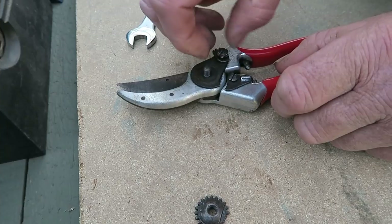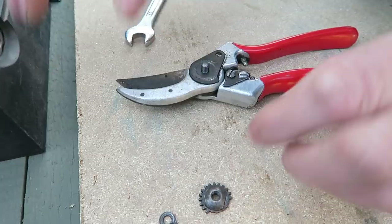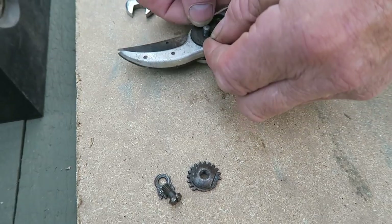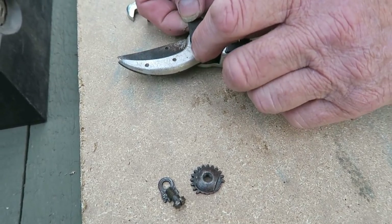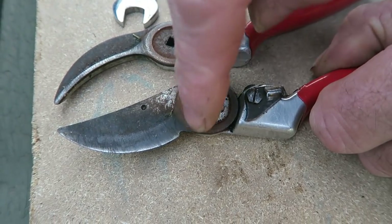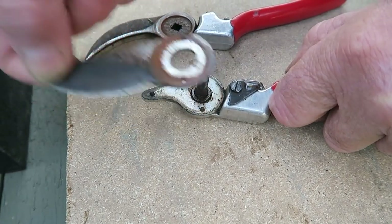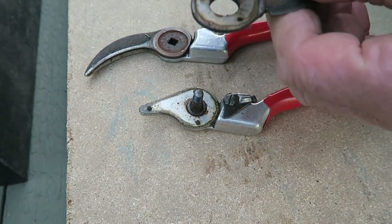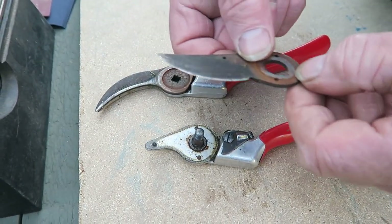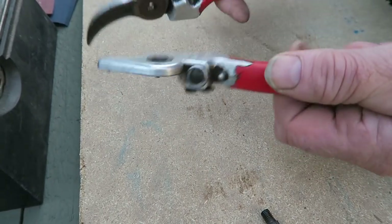Strip it down, take this out. We'll be able to take that piece off. This is why I have a board — so if you put it down the way you take it off, it'll be easy to put back together, although they're not difficult. Take that off and they'll come apart. All the rust and the mess in there all wants cleaning. Take the blade off — just give it a good wobble and it comes off. There are three pins on there and three holes that hold the blade in place.